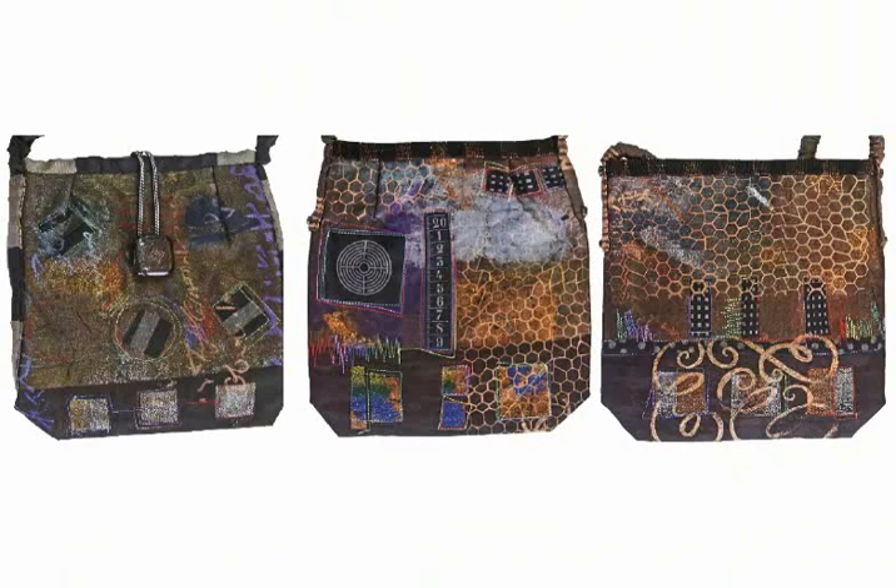One of the things I like to do is work in a series, and I love bags.